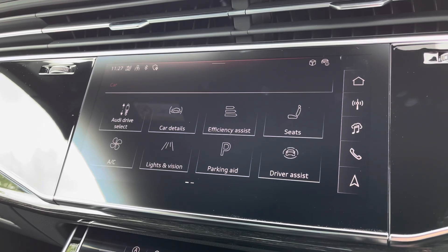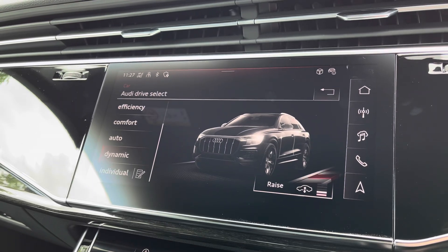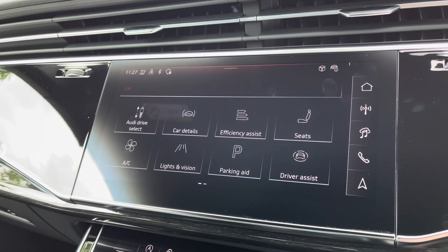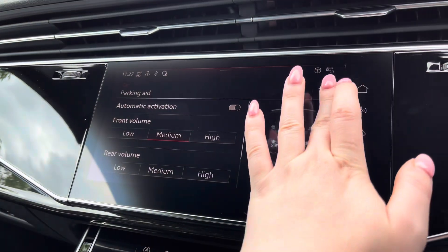In the car menu, with Audi drive select, you can choose your preferred driving mode — such as Dynamic for a more sporty drive, or Comfort for those longer journeys. Parking aid offers front and rear volume settings of low, medium and high to help fit into those tight spaces.